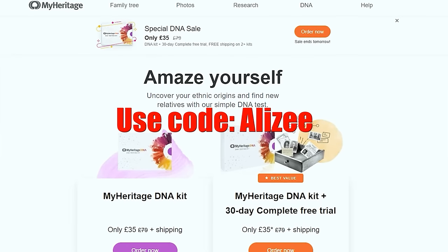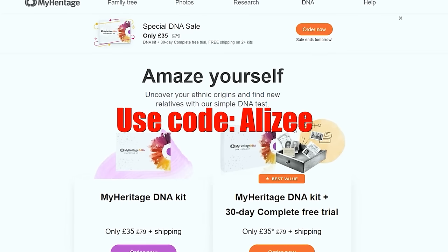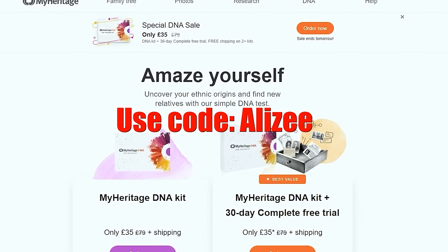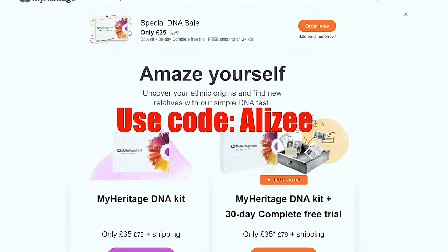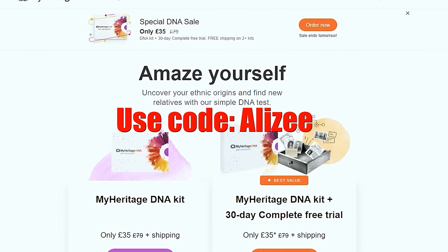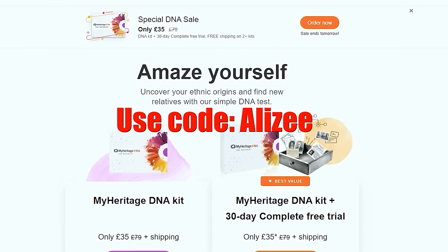So make sure you get a DNA kit — use the special link in my description box and use the coupon code ALEEZY for free shipping. As an added bonus, you can start a 30-day free trial of MyHeritage's best subscription for family history research and enjoy a 50% discount if you decide to continue it. Thank you MyHeritage for sponsoring today's video.